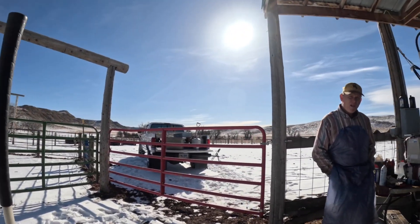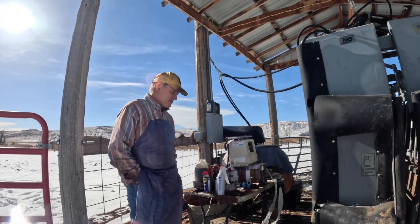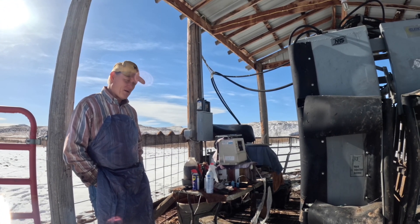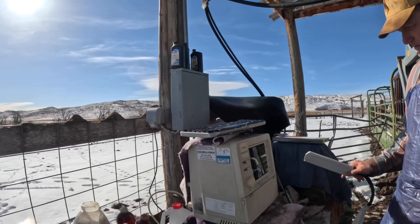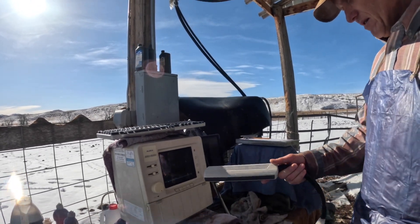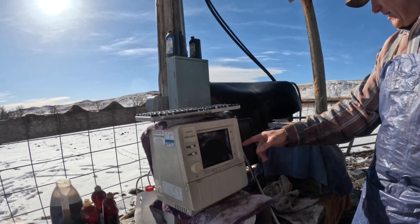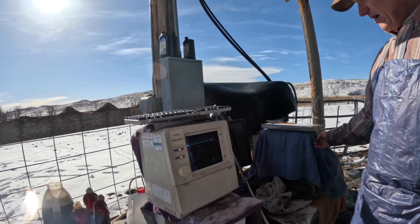So Eric, how long have you been doing this kind of work? Let's see, I got certified in 2002, so about 22 years. This is the probe. The ultrasound machine is hooked in with a computer, so images from here that get saved go into this and get saved on the hard drive.